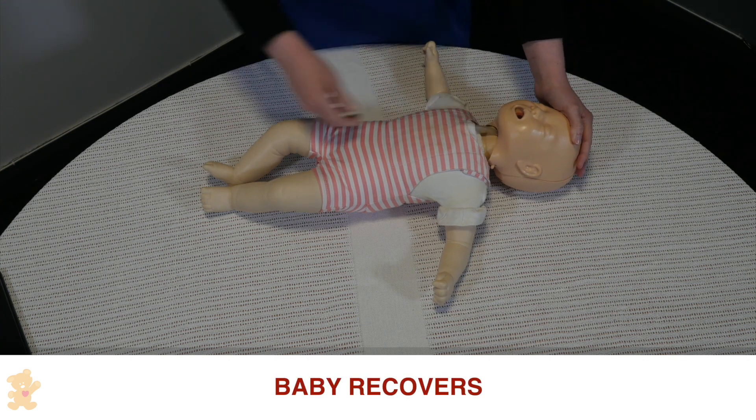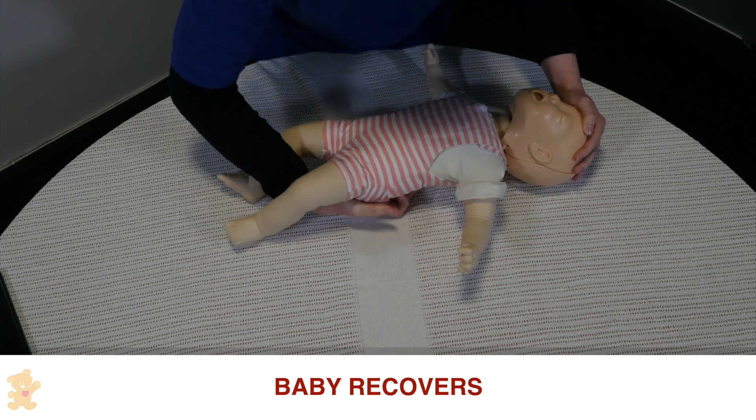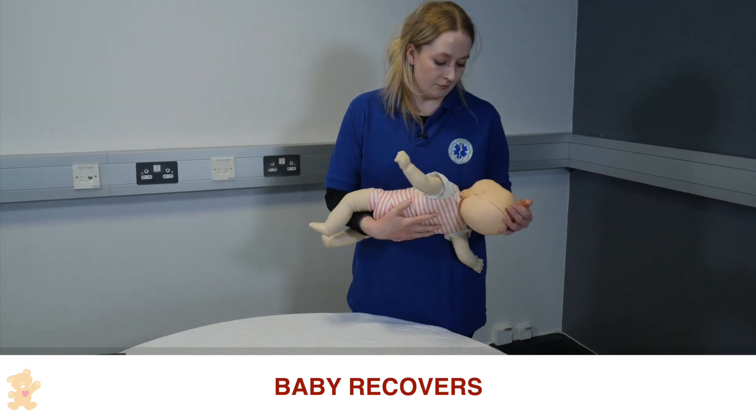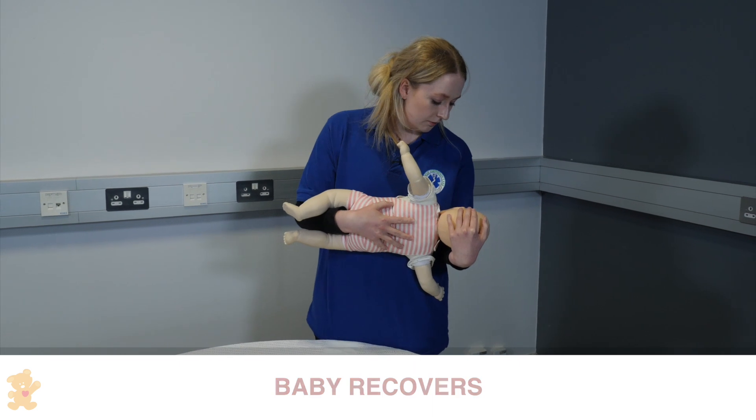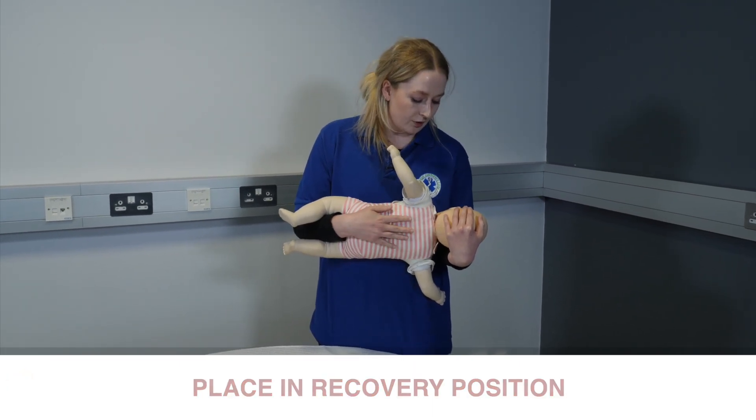She has recovered, so I'm going to place her into the recovery position in my arms. Continue to support the head and bring the body in. We ensure that the airway is clear if she needs to be sick, and we're going to monitor breathing throughout.